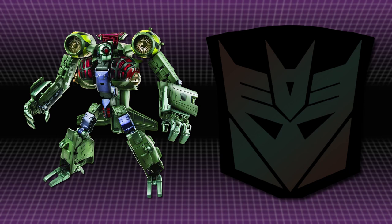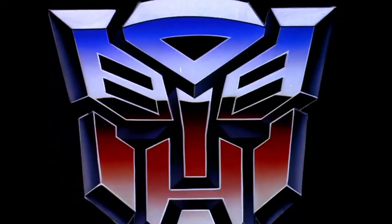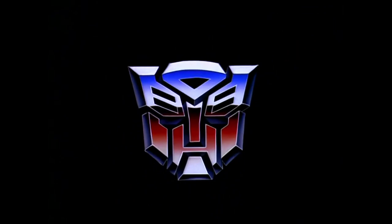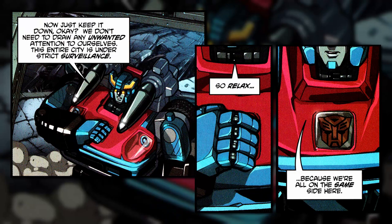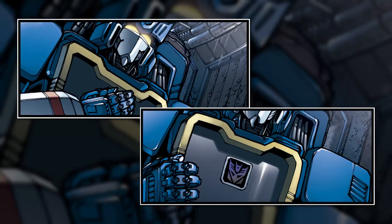Though very much a real-world toy gimmick, on a few rare occasions Rub Signs have played a role in Transformers media, being used by Transformers to conceal and reveal their insignia. Notable examples have occurred in Dreamwave Productions' 2003 comic book War and Peace, which featured a Cybertron ruled over by Shockwave, where Smokescreen wore a Rub Sign to secretly identify himself as a member of the underground Autobot resistance, and IDW Publishing's 2008 series Megatron Origin, in which Soundwave used a Rub Sign to hide his insignia in the days before the war, when the Decepticons were still a terrorist organisation meeting in secret.